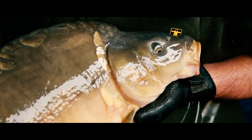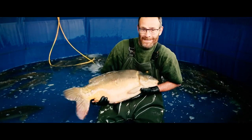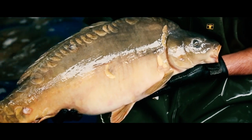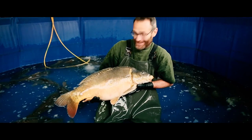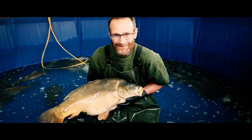Well, there we go. If you get the genetics spot on, you can grow proper monsters. This is the biggest C6 that I've ever grown on the farm with Viv. And this one weighs 28 pounds. That's not bad for six years old. Give it another 10 years — just think how big it's going to be. Rock the British record time.